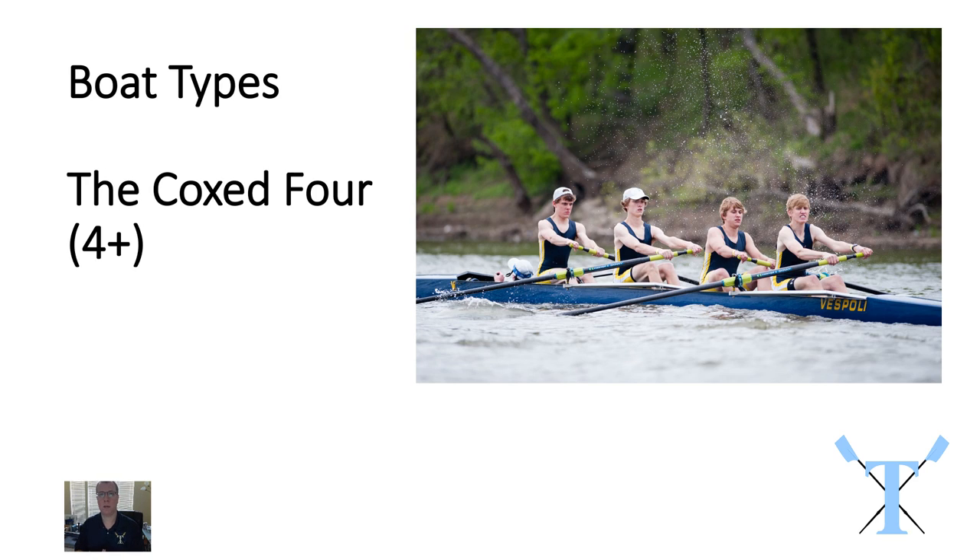The next type is a coxed four. Again this is a coxed boat. We've got the coxswain right here — he's got a microphone on. He's sitting in the bow of the boat near the front and he's rowing along with these four guys. Two rowers on each side: two on the port side, two on the starboard side. That's another example of sweep rowing that we might row at a race.